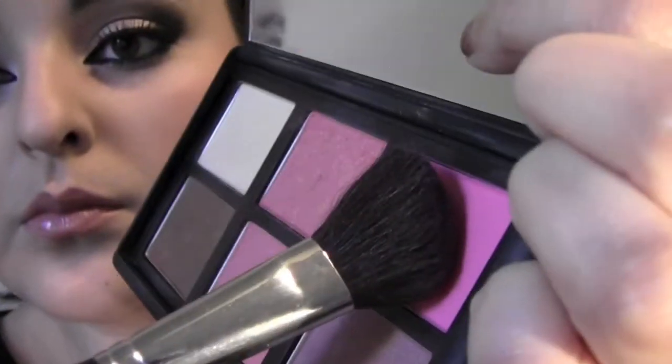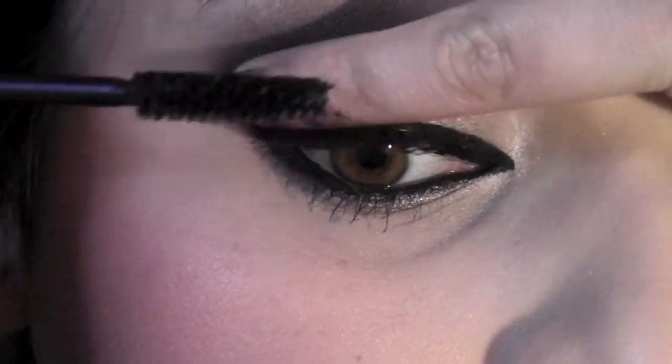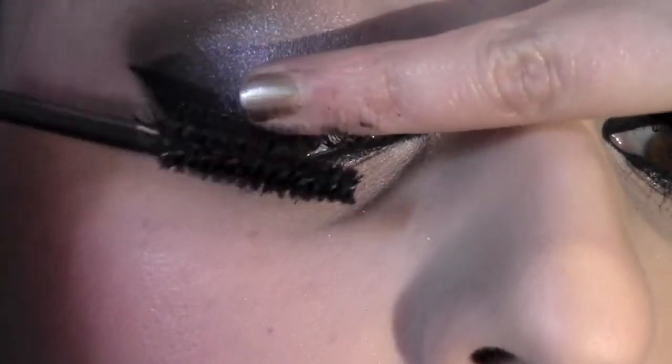To avoid harsh lines, blend everything together with a kabuki brush. For blush, I'm going to use the color Desire and apply that on the cheeks with a blush brush — how pretty is this color! Now that we're done with the cheeks, we're going to blend our natural lashes with the fake lashes using mascara — it makes it way better.